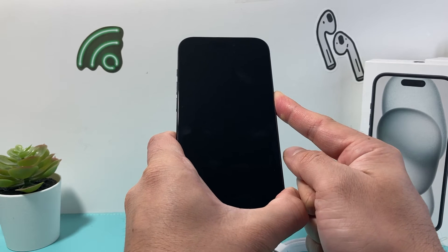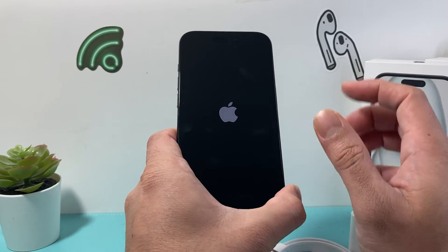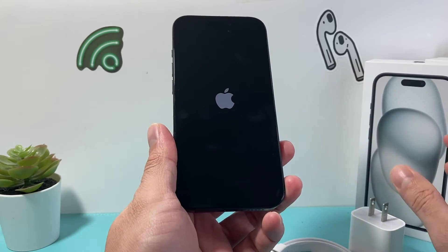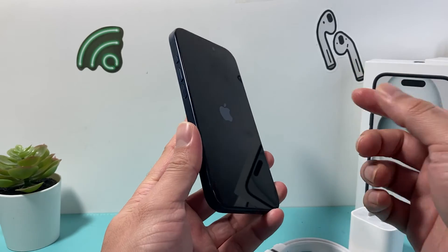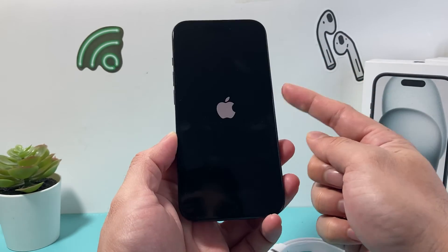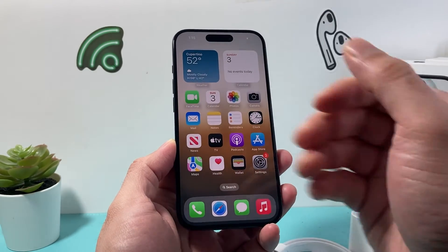This should eventually turn on your iPhone if there's no hardware issue causing the problem. If you're charging it correctly, it will turn on. Do the forced restart a few times — volume up, volume down, press and release, then hold that side button — and hopefully after that your phone turns on.